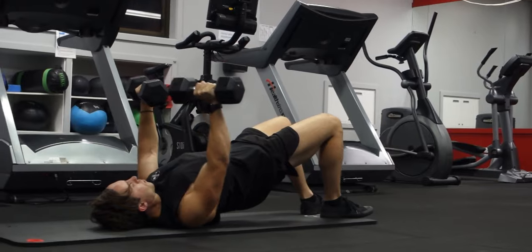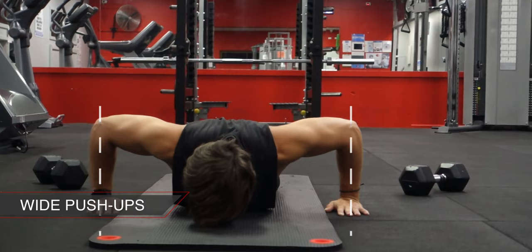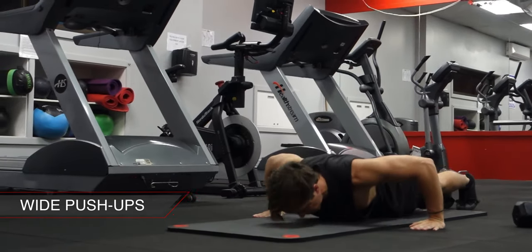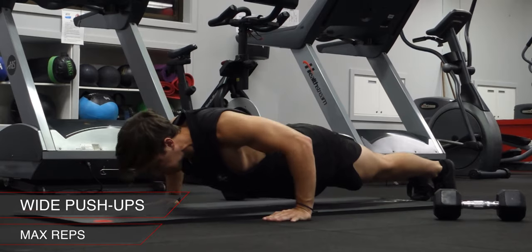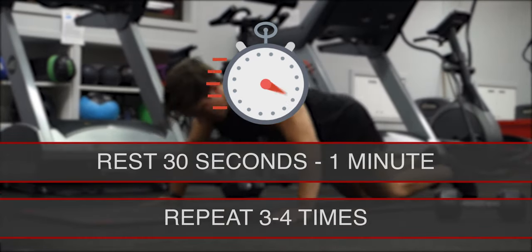After you complete your set, straight away start with wide grip push-ups. You should have your hands wide so your forearms are vertical at the bottom of the push-up — this is going to put more pressure onto your chest. Just be sure to keep a slight tuck in your elbows so they're always over top of your wrists. This set should be completed for max reps. Once you finish, rest for 30 seconds to one minute then repeat the circuit three to four times.